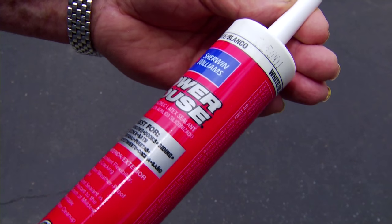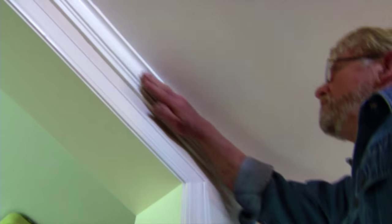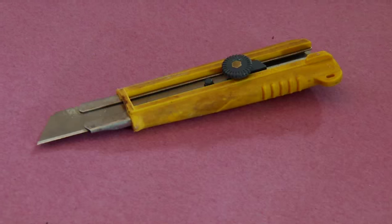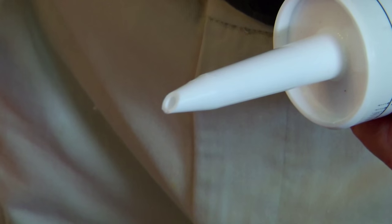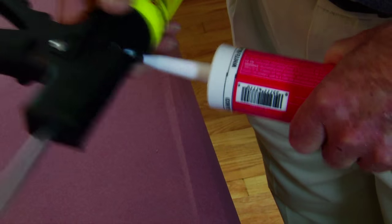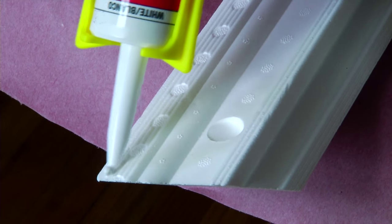Rather than using nails, the crown is going to be held in place with caulk. This material from Sherwin-Williams is a paintable siliconized acrylic latex sealant that immediately bonds the material in place and cleans up easily with water. I cut the nozzle off leaving an opening of about an eighth of an inch in diameter, then use the built-in tool in the caulking gun to puncture the seal at the base of the nozzle.